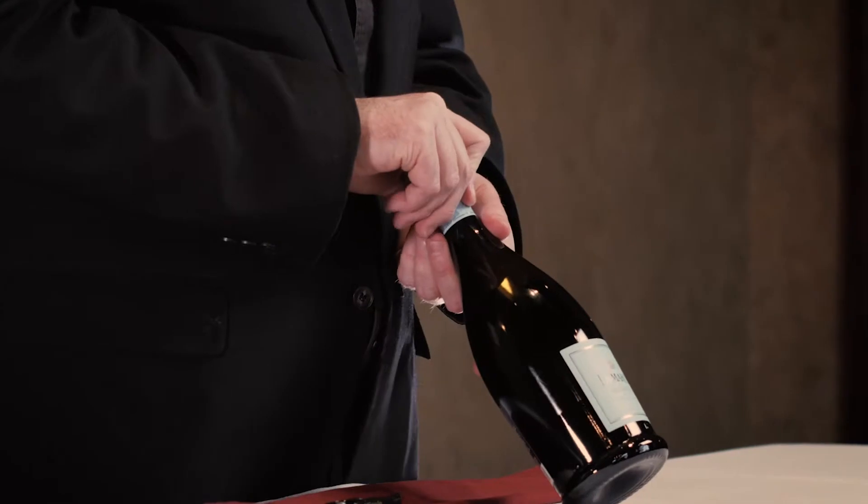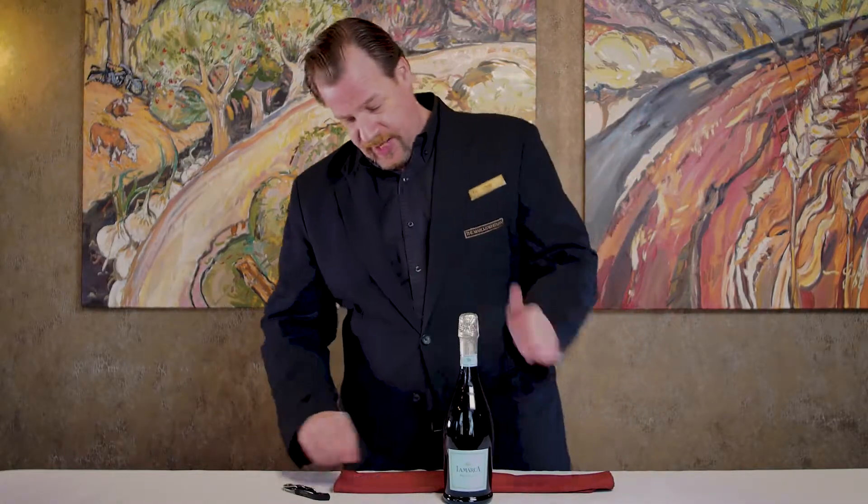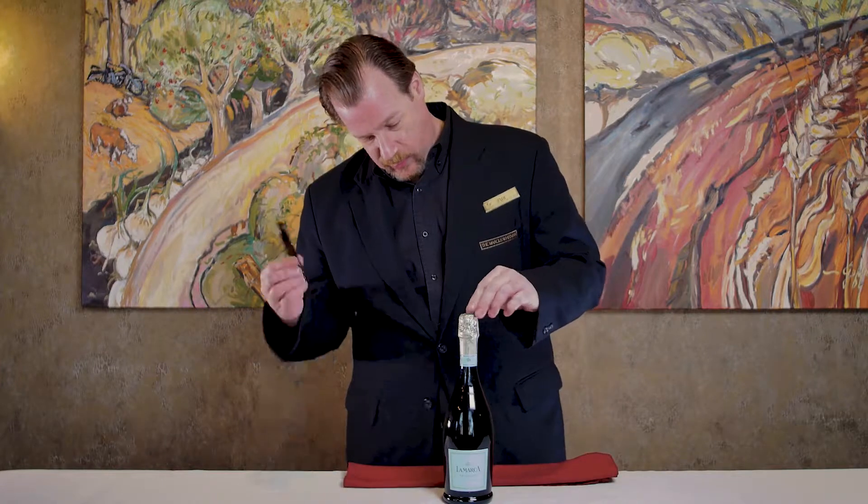First of all, when you're taking it out of your refrigerator or wine cellar, make sure you're handling it gently. Don't shake it around because it's under pressure. When we first get the bottle, we're going to have our serviette and our wine key.